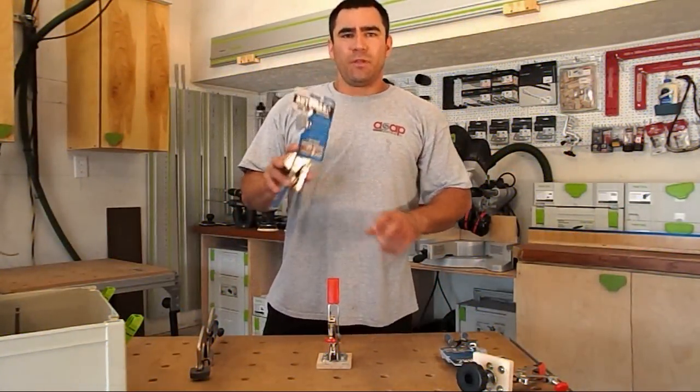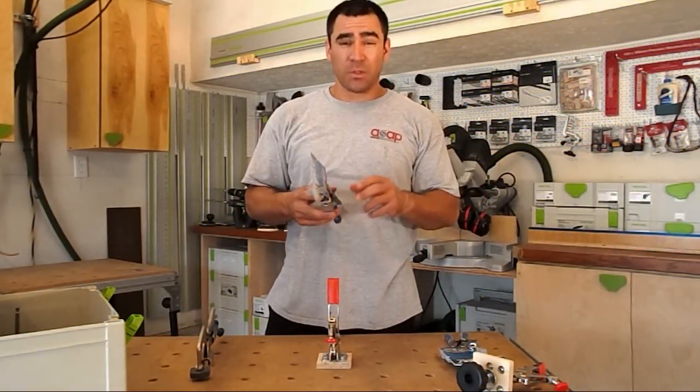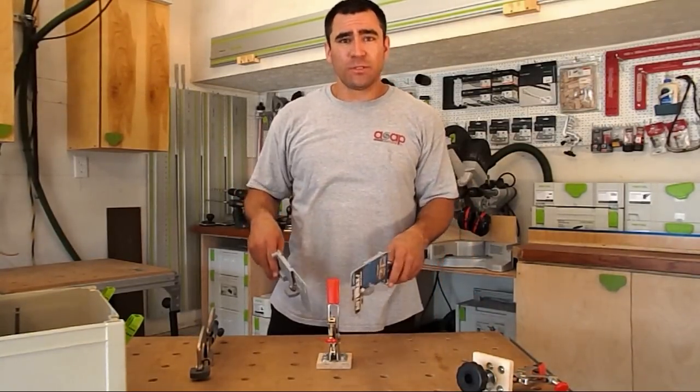Today I picked up a couple of the new Kreg Auto-Max bench clamps with the three-inch reach, and I wanted to do a quick video on them to show you how I'm going to use these.